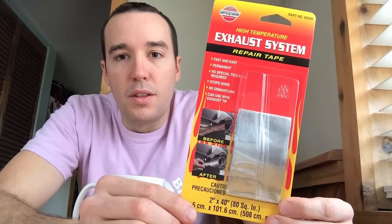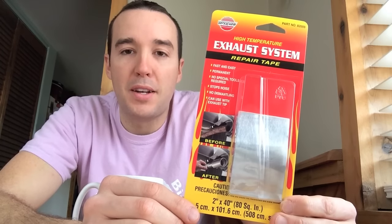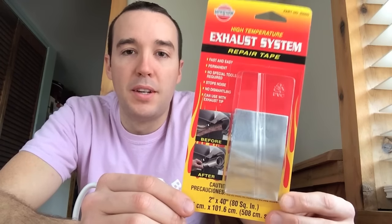Hey guys, Mike Borders with the Mike Borders channel. I've got a quick review on what is called exhaust system repair tape. This is a very inexpensive way to quiet down that obnoxiously loud exhaust pipe.